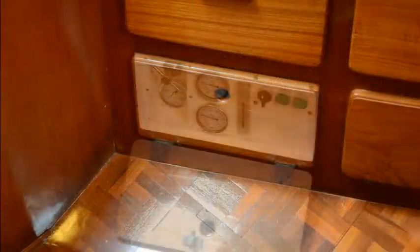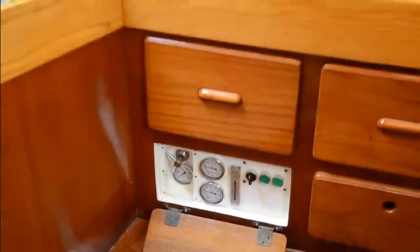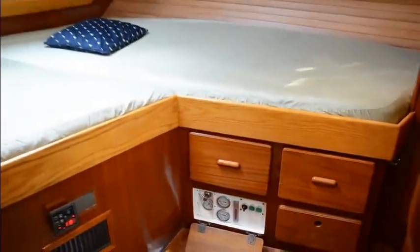Voyager's owners selected an Ecotec 780 Pro 2 with a custom built control panel, automatic fresh water flush timer, and booster pump.